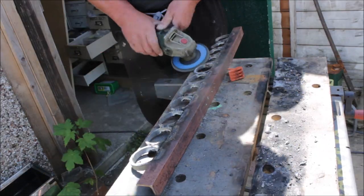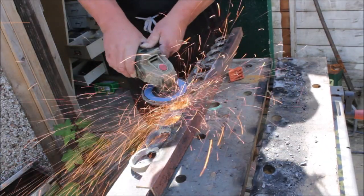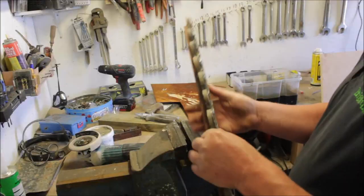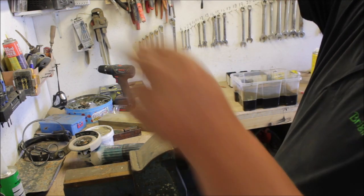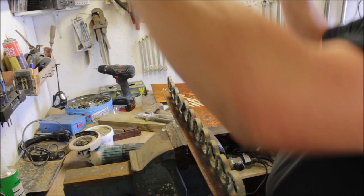Once it was all welded up, I cleaned all the faces up with a flappy disc on the grinder, and then I went inside to file the insides. I couldn't find my round file so I had to use a flat file.